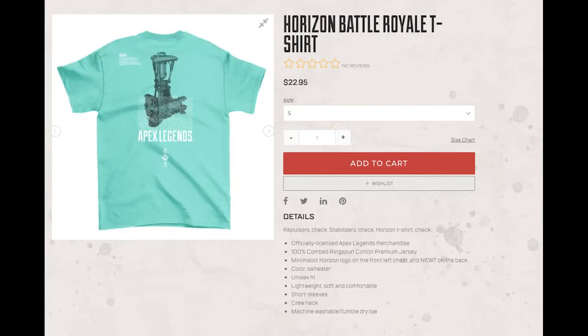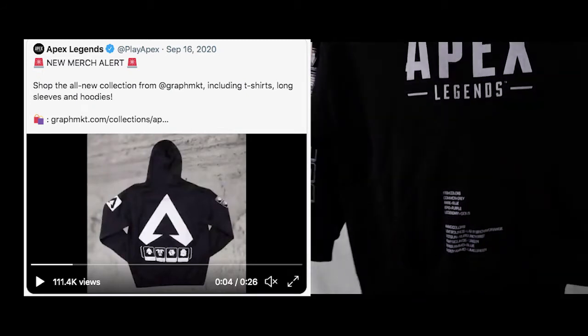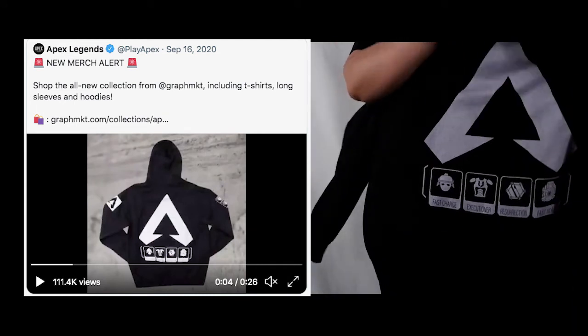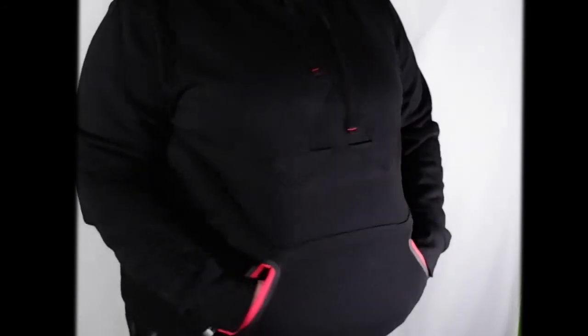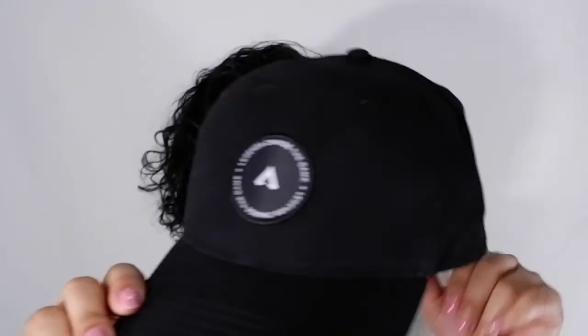I do have other items from Apex affiliated links — basically when Apex puts on their Twitter like "hey, new merch just dropped" and it links to other sites that are not the official EA site. So if anyone wants to see some of that, maybe that can be like a part three to this series. Anyways, thank you all for watching. I hope you have a wonderful day. Have fun, all you legends, and I hope to see you in the next one. Bye-bye now.